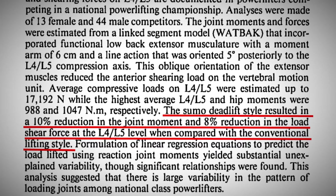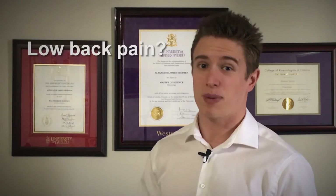This may also explain why individuals who suffer from low back pain typically resort to this variation over the conventional deadlift. It appears as though sumo deadlifts have a slight edge in terms of increasing quadricep activation.